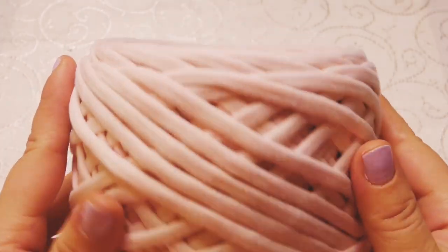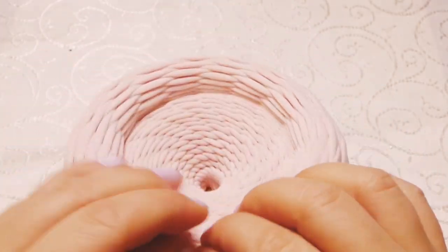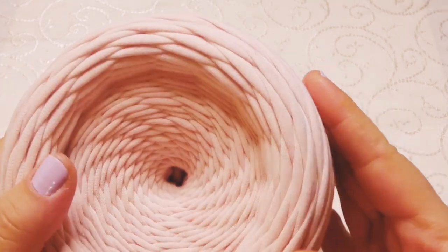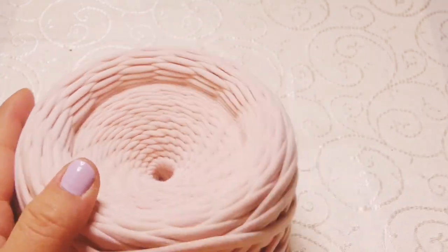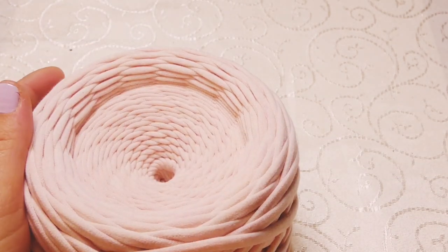This is the yarn that I'm using — it's 7-9 millimeters, it's very stretchy and you can easily work with it. And this is a 6.4 to 6.5 millimeters crochet hook.